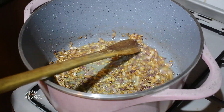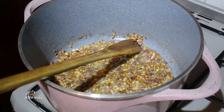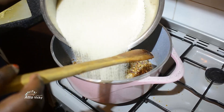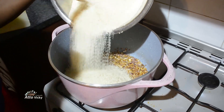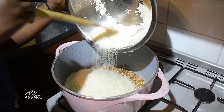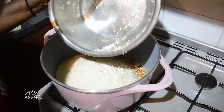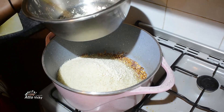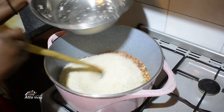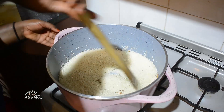Alright guys, the onion is now perfectly cooked. At this point I'm going to add my rice. I already cleaned it, washed it, and left it for the water to drip. I'm just going to add it in like this. Mix it properly and thoroughly.